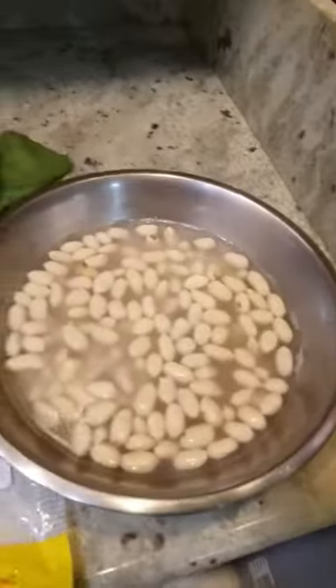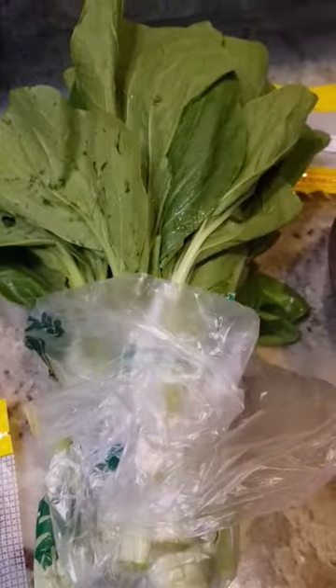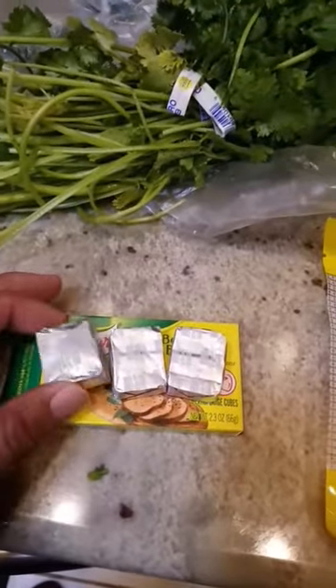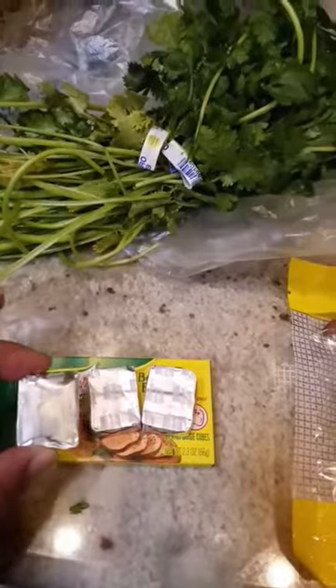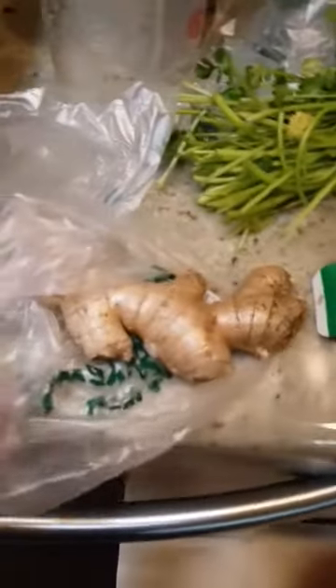Here are some of my ingredients for the oxtail. I've got peanuts — these are raw blanched peanuts that come in this bag. I also have some bok choy, star anise, three cubes of beef bouillon, and this garnish which is Chinese parsley. I've got my ginger over here, and I cut up an orange — actually just the peel. I just need the orange peel.